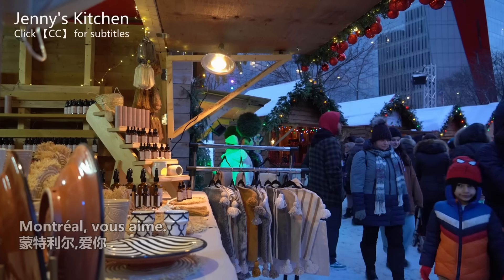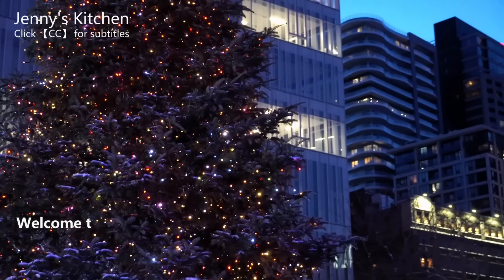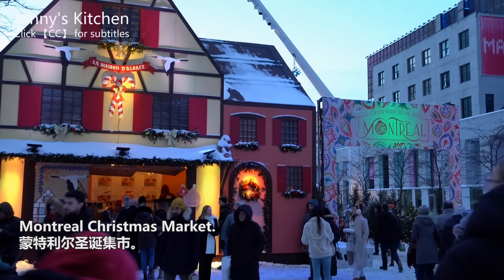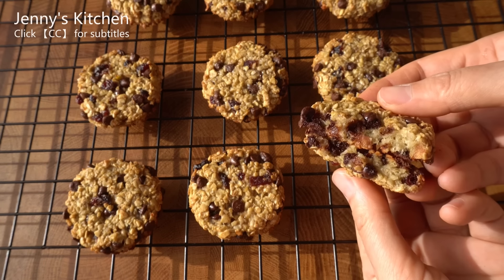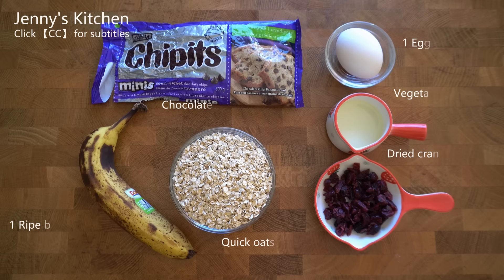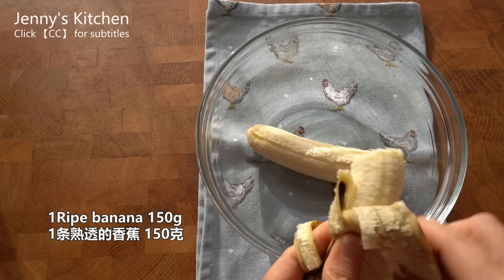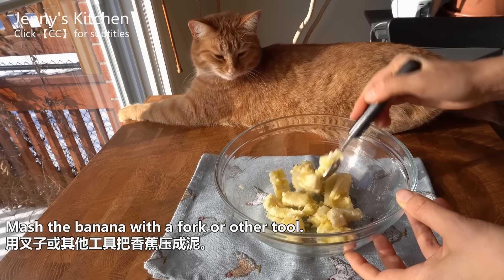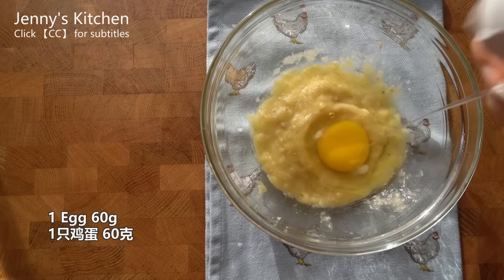After looking at a new one, I'll add some water. This is a very good idea if you want to use the water. I also want to add a little bit of water.